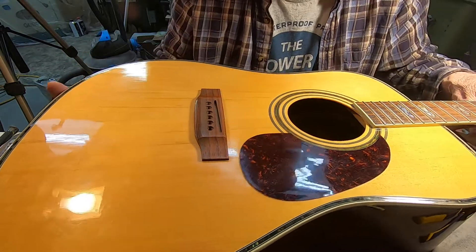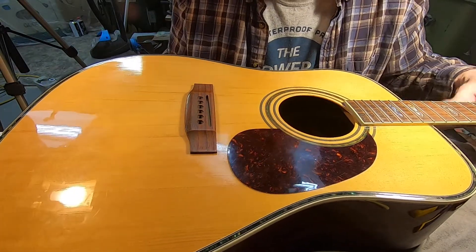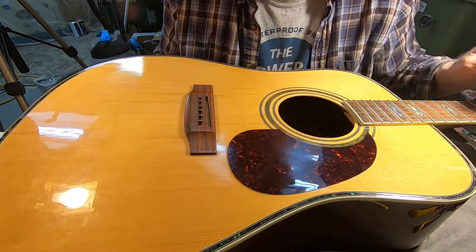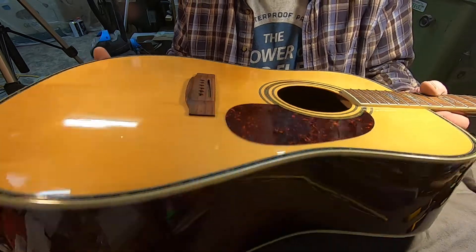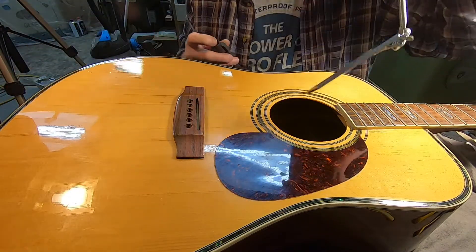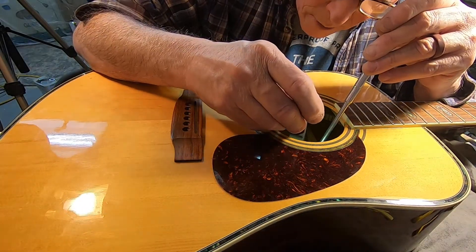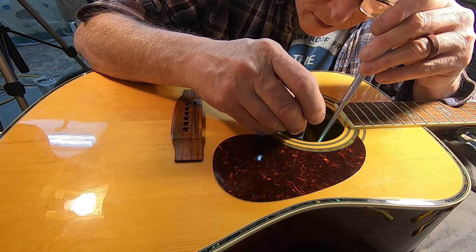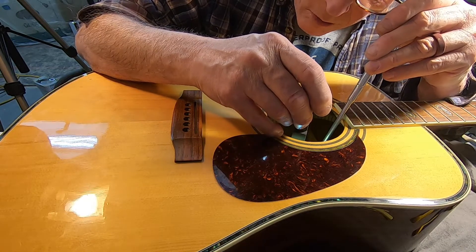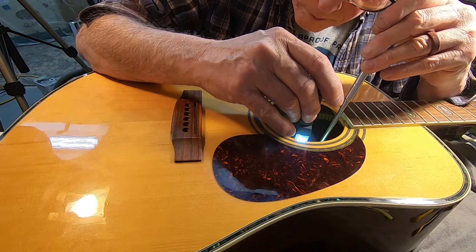Oh, I should have mentioned while I was looking at it — the bridge plate is plywood, which isn't a bad thing, and it's not chewed up at all, which is also not a bad thing. It looks like the leading edge might be a little loose, in which case I should probably try to get some glue in there.